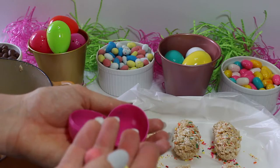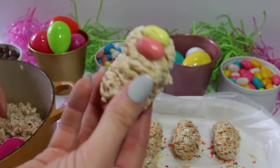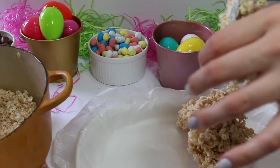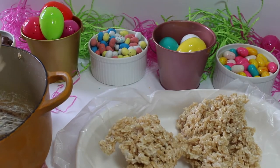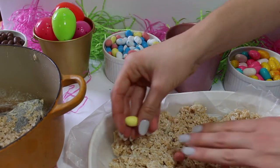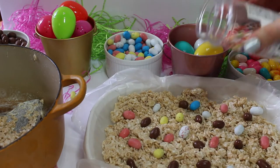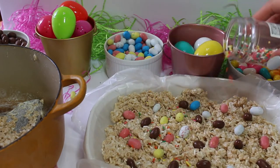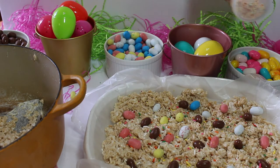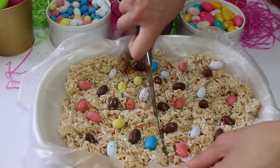Then I decorated them with some sprinkles. I also tried putting some candy at the bottom of the Easter egg mold and pressing that in — I didn't like the way it looked, but you could try it if you want. Then I took the rest of the Rice Krispie treats and pressed them into a pan and decorated that with some Easter candy and some sprinkles. I put that in the fridge and cut it up into more bite-sized pieces, and that's it.